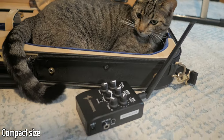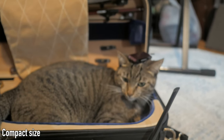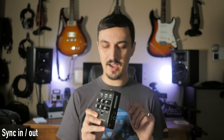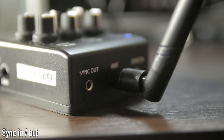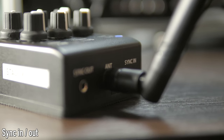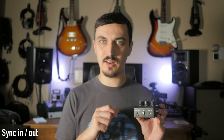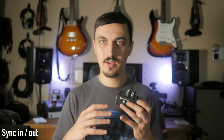If you're going to use this with other Cloud Vocal kits, you'll want to connect them to make sure they're not interfering with each other. Connect a headphone cable from the sync out to the sync in of the next device. All that does is transmit a little bit of information to make sure they're on separate frequencies and not cross-talking.